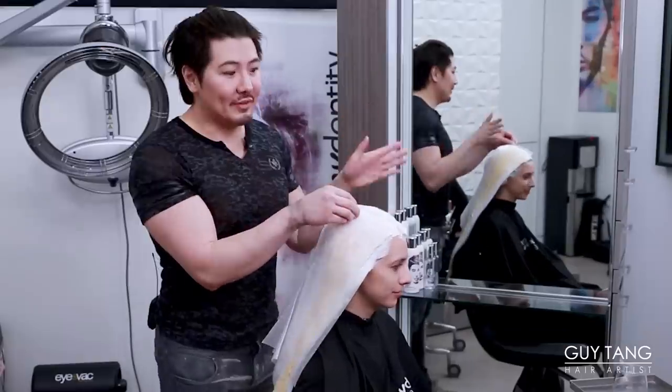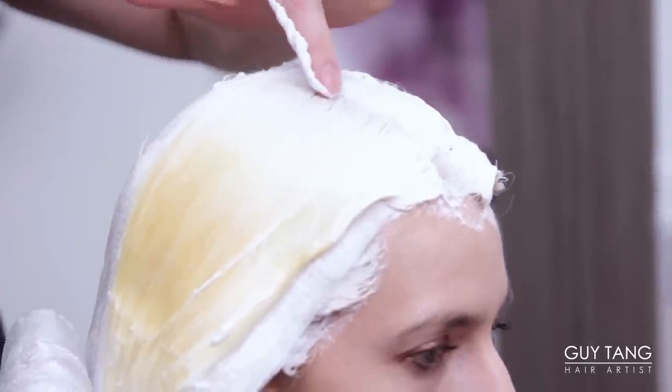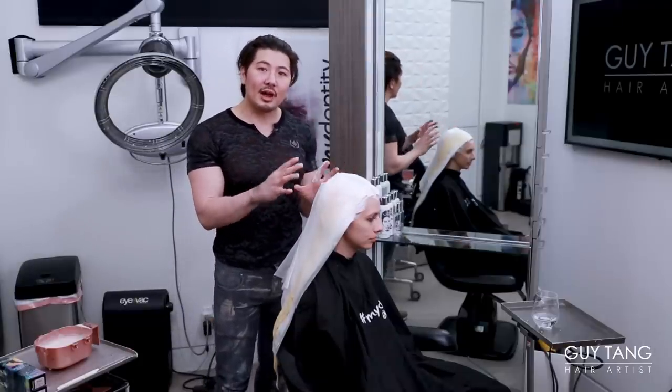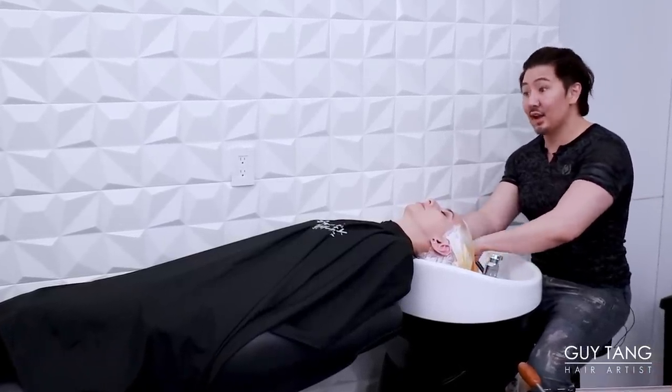We are 15 minutes in. When I peel it, I can see this is as light as she's going to get through here. I'm even happy she got this far. What I'm going to do is pre-tone her with our Express Toner Blush, just to kind of mute it and soften it and give it a natural base. The hard part is done — it's always the lightening, lifting, bleaching process that takes forever. Now the fun part begins — adding the color in.